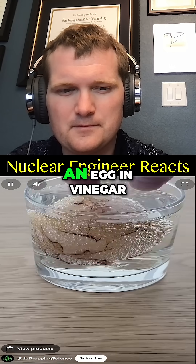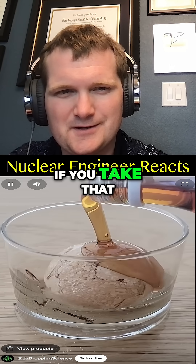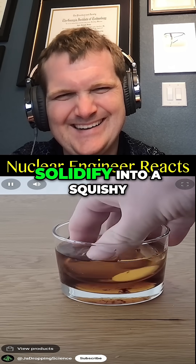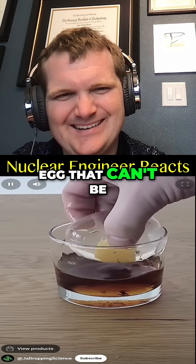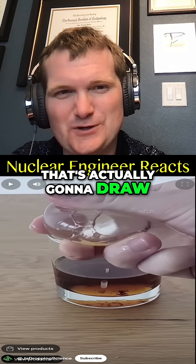Now, you know that soaking an egg in vinegar creates a bouncy yet somewhat fragile egg. However, if you take that bouncy egg and let it soak in maple syrup overnight, the inner yolk and whites also solidify into a squishy egg that can't be as easily popped and is more elastic.